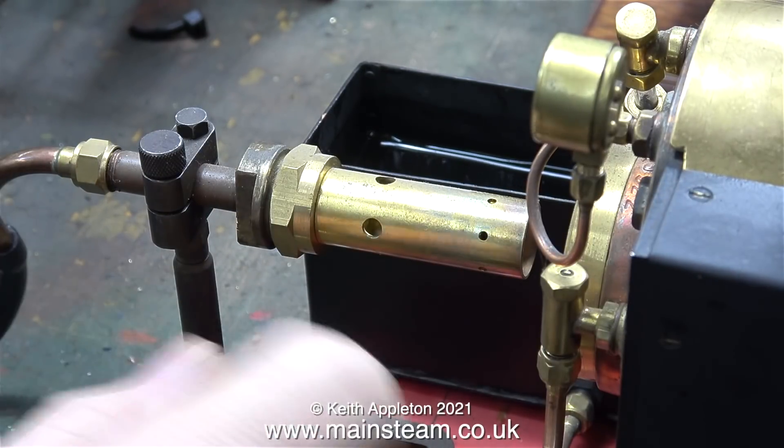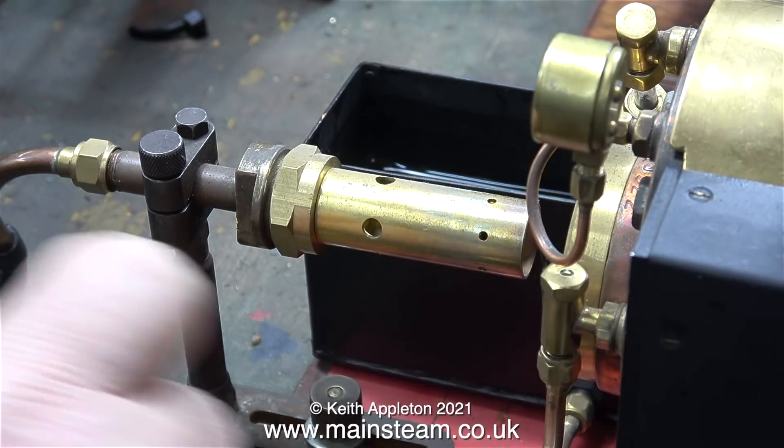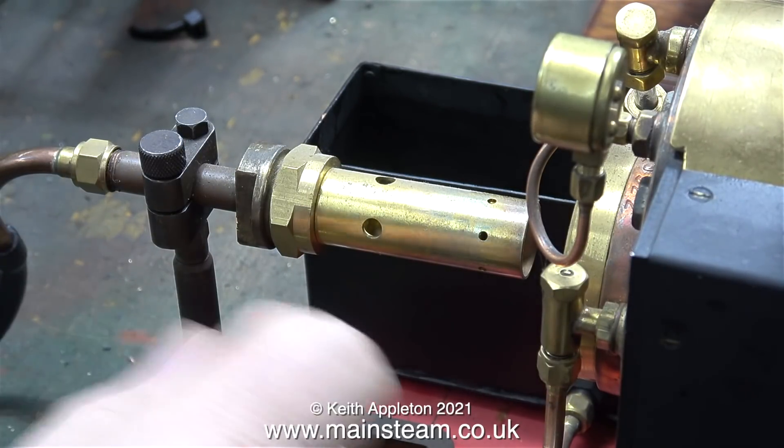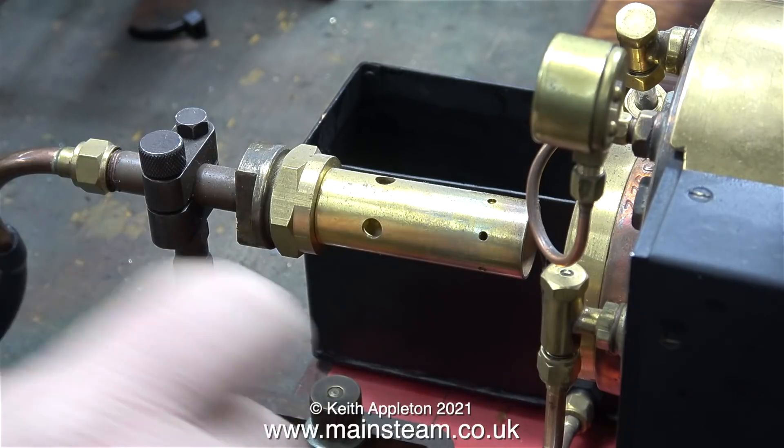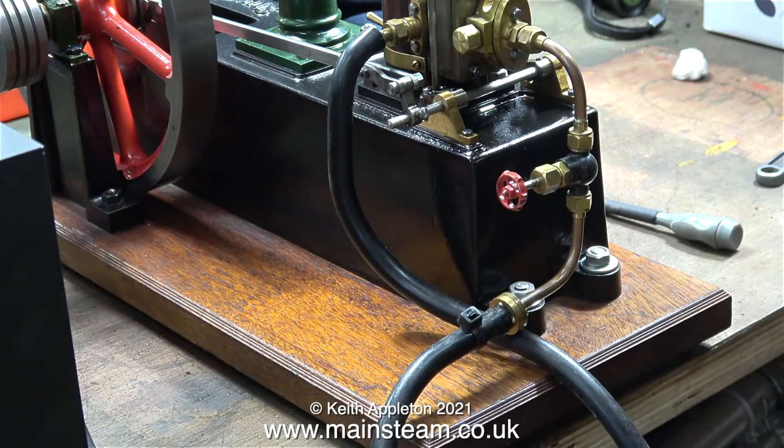This clip is running at double speed. I just wanted to show how the pump pumps the water from the tank into the boiler. I'm filling the boiler to about the halfway point as shown on the water gauge. For this test I'm using a Stuart Models beam engine — one I renovated a while back, and I did make a series about that too.